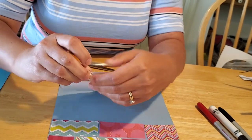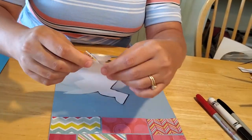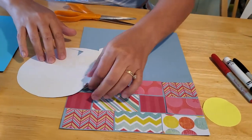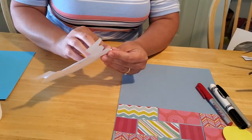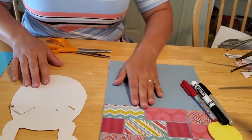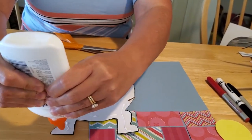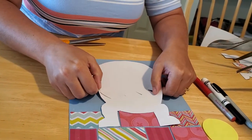Once you have your brad all the way through, open it up so your two halves stay together. Don't make it too tight because then you can't spin it — you want your Humpty Dumpty to be able to open up. You can crack open your egg just like that. Then glue Humpty Dumpty's legs to the wall because we don't want him to fall off. Put a little bit of glue on his legs only — make sure you're not gluing the top part — and then place him comfortably on your wall.